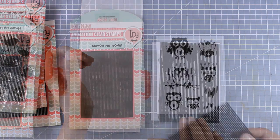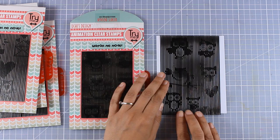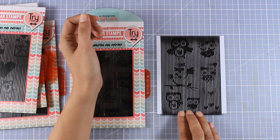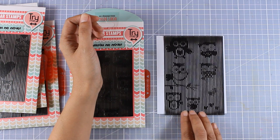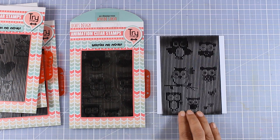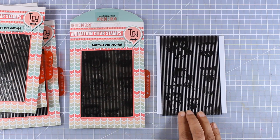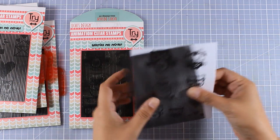Here is another stamp set called Flying Owls. As I am sliding the grid you can see all the owls moving — I think they are so cute. These really give that wow factor to your cards. The grid is in black, at least the ones I have, but they are available in different colors.